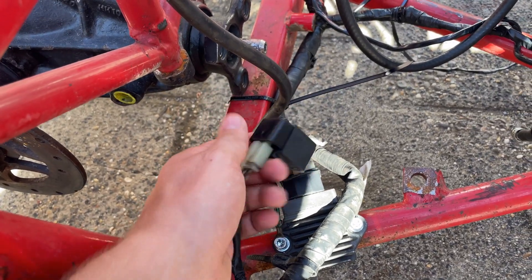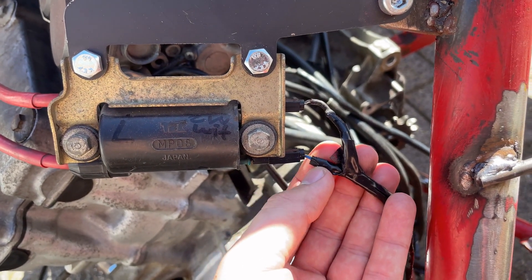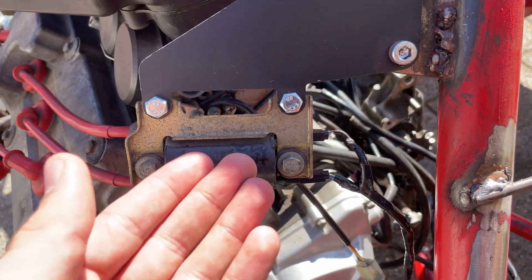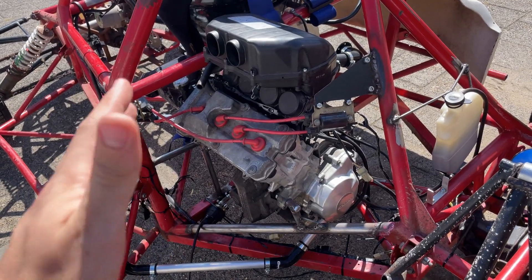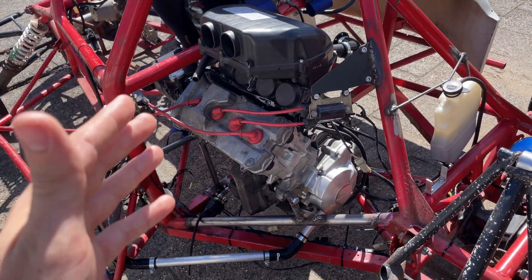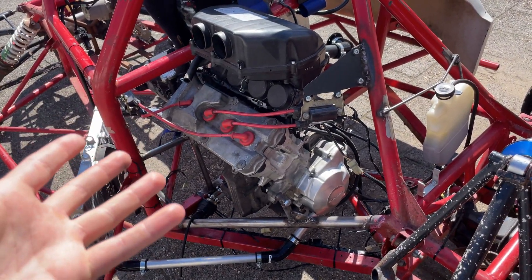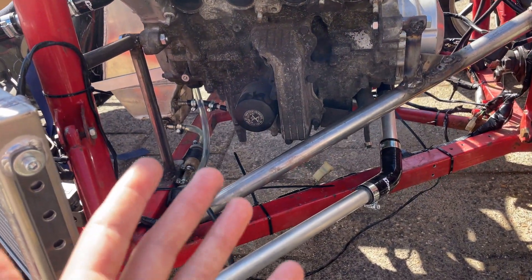Something else I came across is the fuel pump relay. It has three wires going to it, and one safety wire actually comes from the coil — so if there's no spark, the fuel pump won't turn on. You have to make sure you connect everything the correct and absolute right way, because otherwise everything impacts each other and it won't work as it should.